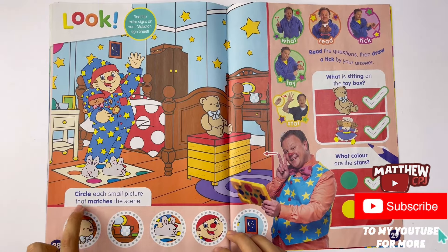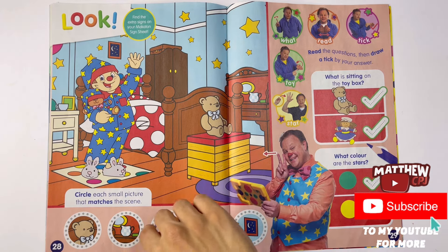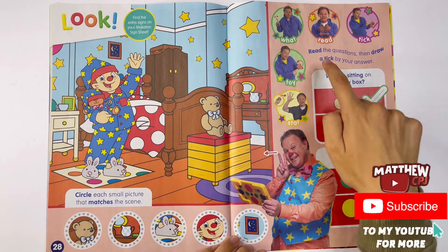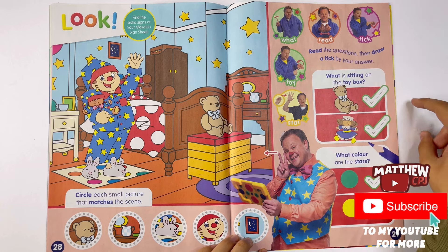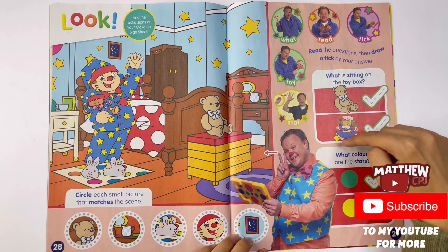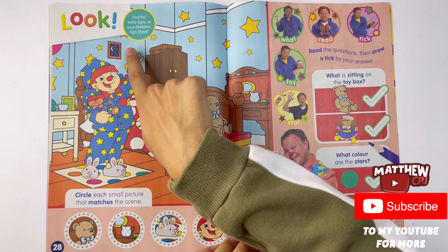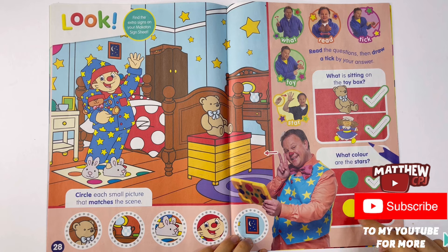Circle each small picture that matches the scene. Read the questions then draw a tick by your answer. What is sitting on the toy box? It's Tumble Ted. What colour are the stars? Lots of stars here - yellow.